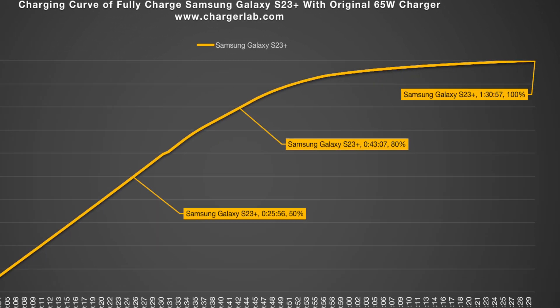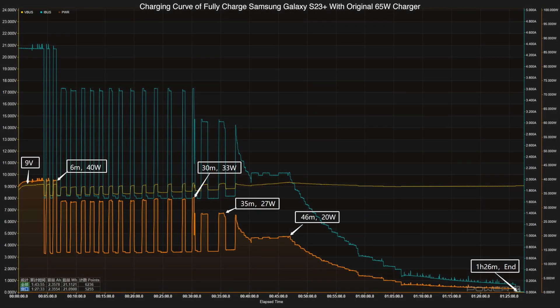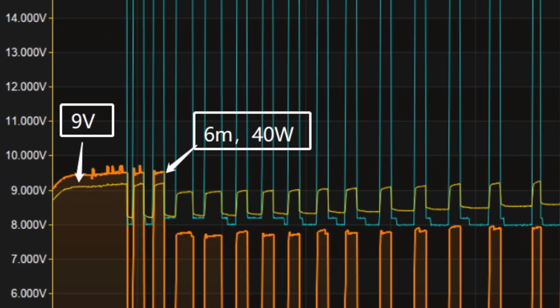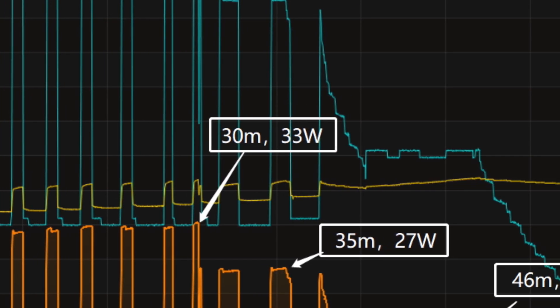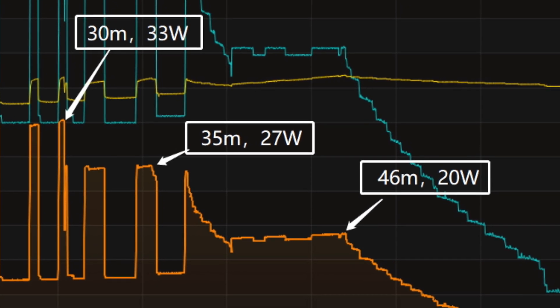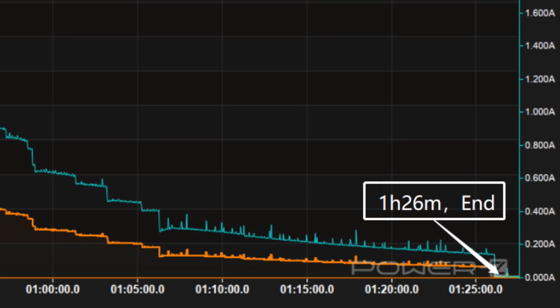We used the original 3A cable to make this test. The charging time will be shortened if you use a 5A cable. After switching to a third-party 5A cable, we test it out again. The voltage is still 9V at the beginning and the peak power is about 40W, which was much higher than the previous 28W. But after 6 minutes, it drops to 33W, then gradually drops to 27W and 20W in turn. After 46 minutes, it gradually drops to almost zero. It takes 1 hour and 26 minutes to be fully charged, which is only 4 minutes faster than the previous test. That's because the power fluctuates violently in the early stage.